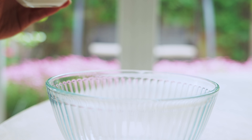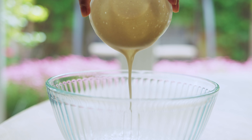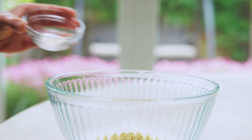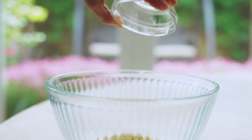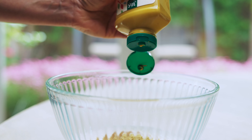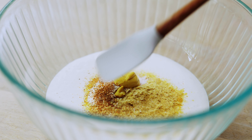Here we have some cashew cream, nutritional yeast, garlic powder, salt, cayenne pepper, and mustard. Let's mix it.